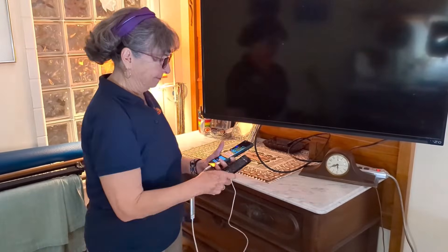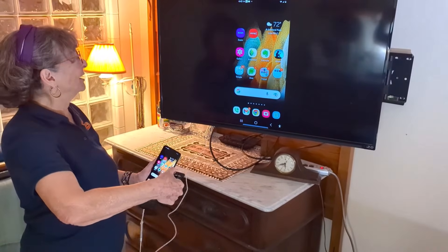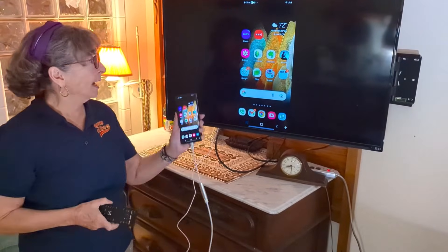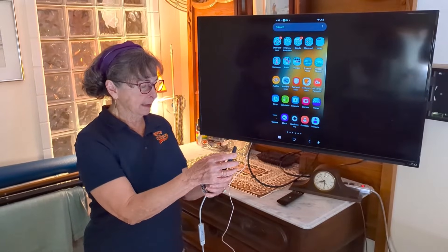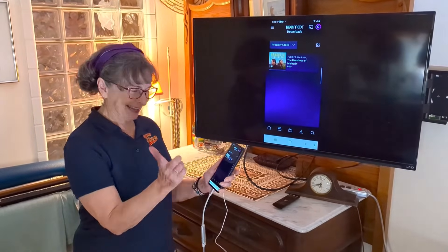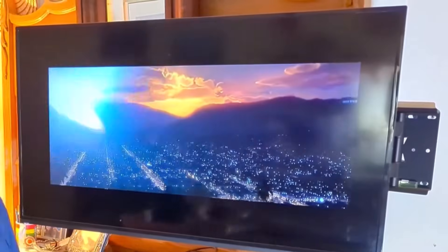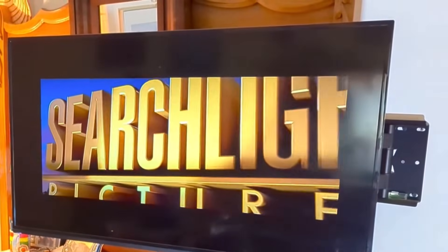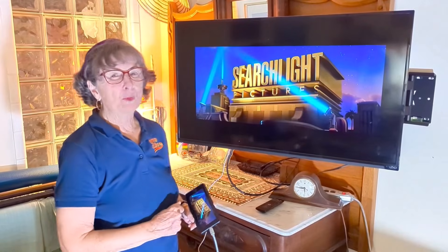Now I'm going to turn the TV on, and you do have to know how to set the proper input. You have to set the input of the TV to the proper HDMI, and there's my phone showing on the TV. Now I just go to the streaming service where I've downloaded a movie, which in this case is HBO, and I play the movie. A movie on the phone, watching it on the TV.